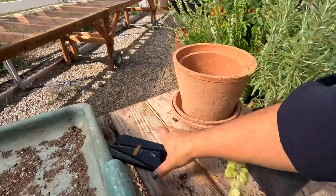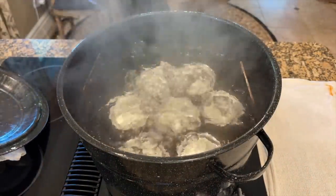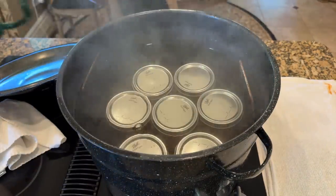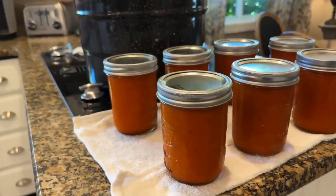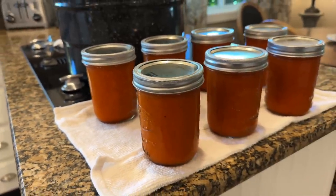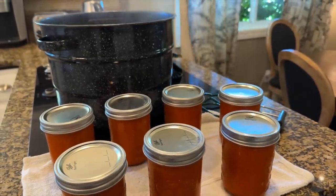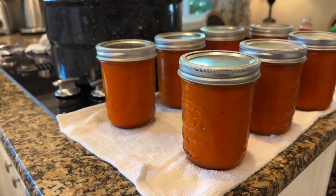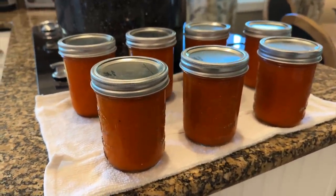There's my timer — let's go get the jars out! We just turn the heat off and let them sit for five minutes, then take them out. It's been five minutes — every single jar sealed, and they look so great! No separation of liquid from the solids. So long as the flavor is every bit as good as it was fresh, this is a winner of a recipe. I love it!